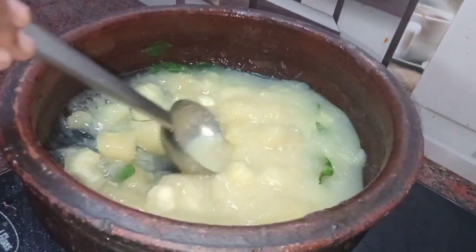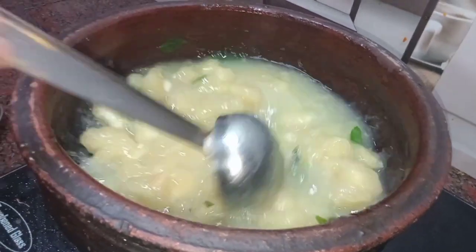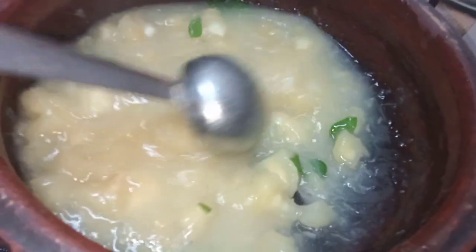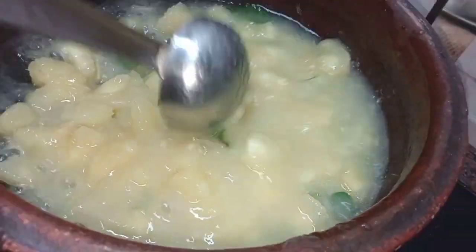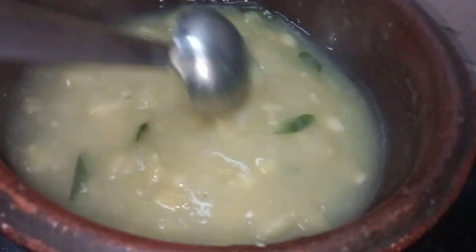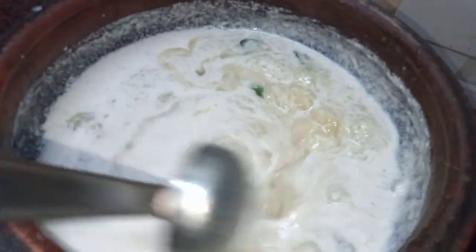You can use the same color. I want to use the same color because of the color. I will also mix the flavor in the taste.